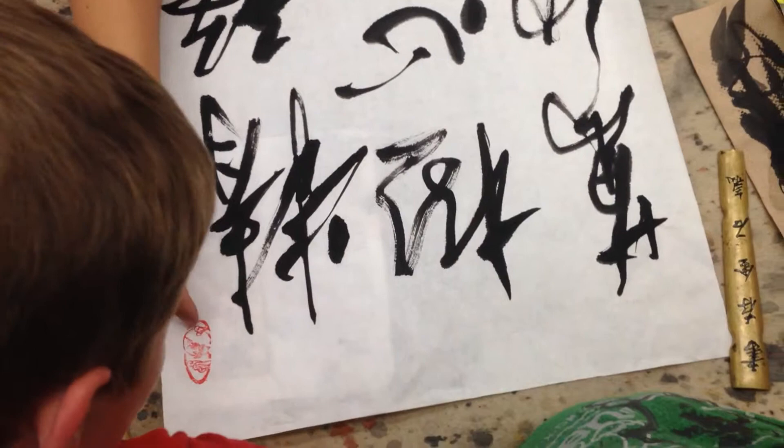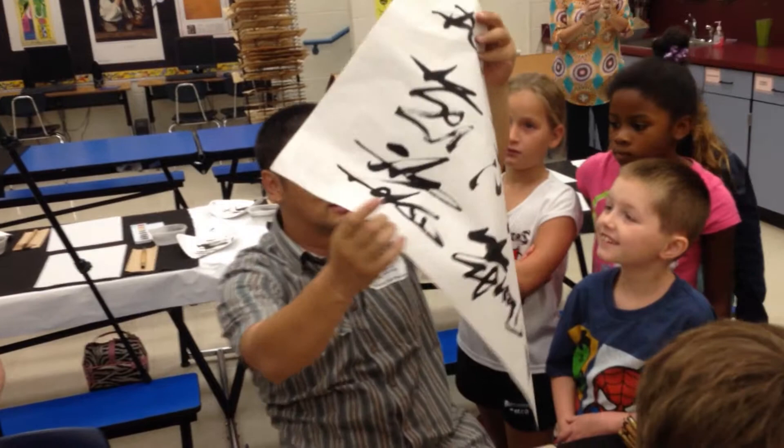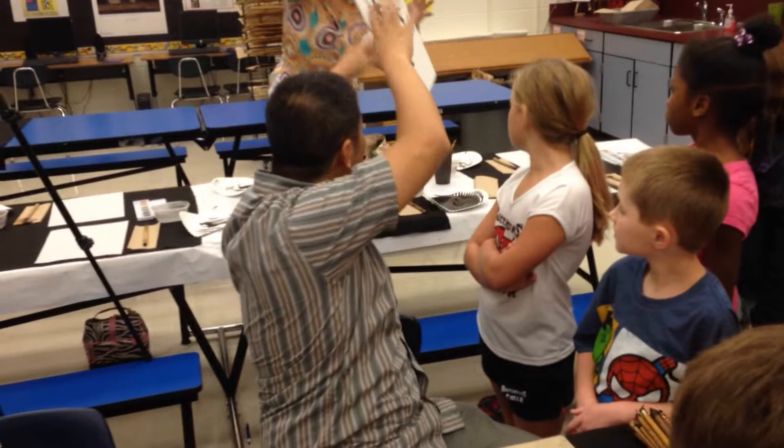Now I've finished the calligraphy — you see how I created a piece? That's called the Xing style. It's a quick study, and you can see the movement of the lines. That's how I do it. Now I'll show you how to write 'love' in Chinese. You see the character on that paper? I'll show you how to write that one, and we'll practice it together.